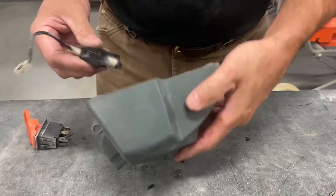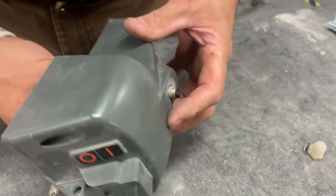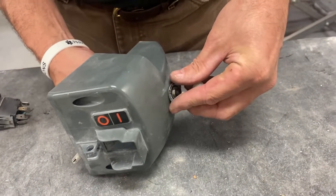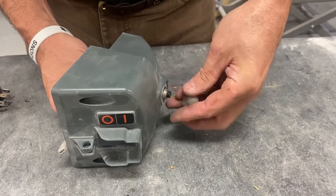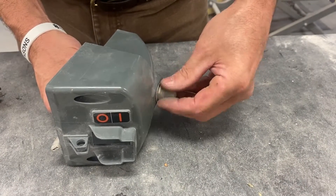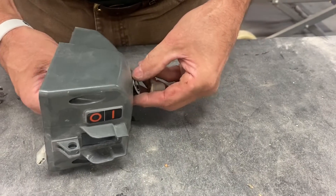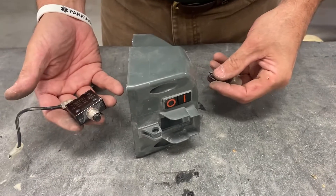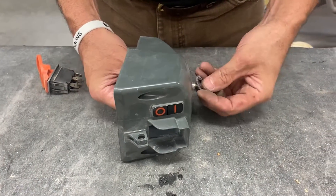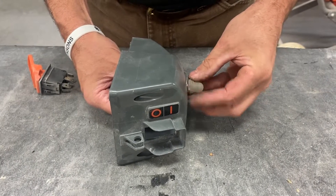To replace it, you would basically unscrew the cap — the cap and boot unscrews, so you would unscrew it and remove the overload. To replace it, just the other way. Just make sure you have the jumper in the correct location, which is the line side or the load side.